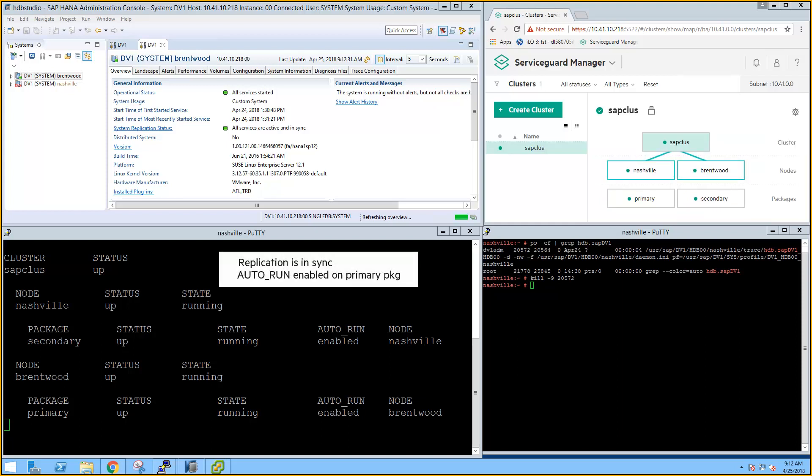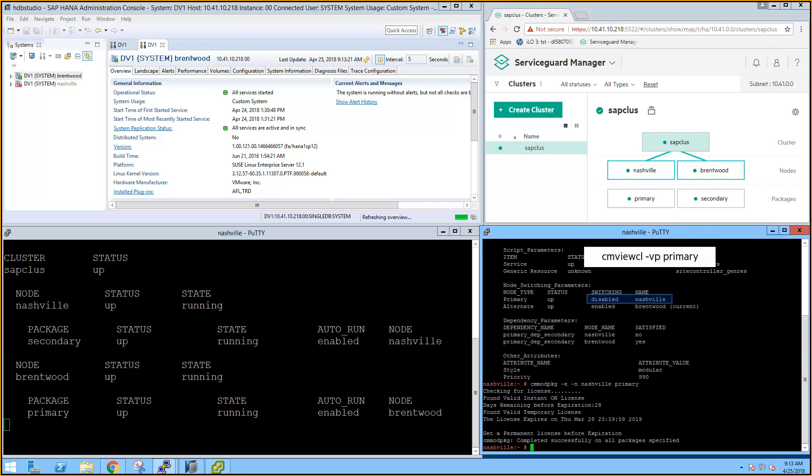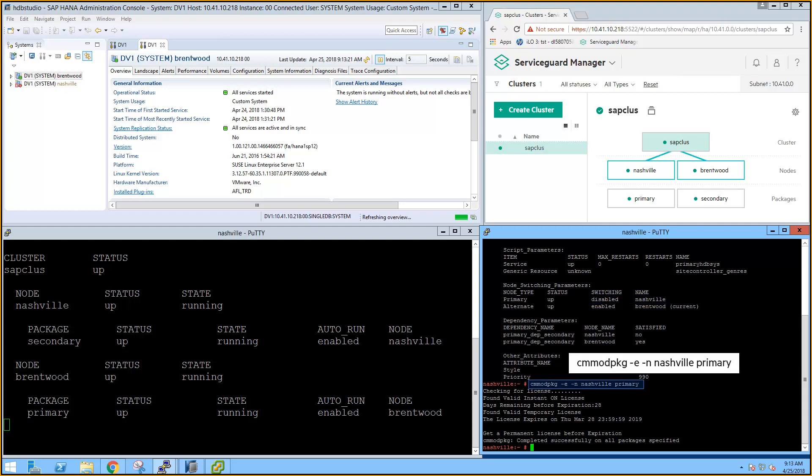At this point, ServiceGuard detects that the replicated instance is in sync and automatically changes the autorun bit to enabled. This indicates that the primary database is protected and now able to failover. Even though failover is possible because the databases are in sync, ServiceGuard has disabled switching for the primary package on Nashville because it originally failed on that node. So let's re-enable this with the CMmod package command before moving to the next scenario.